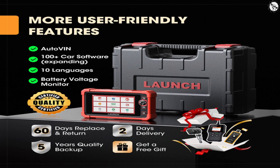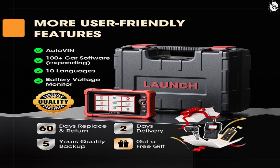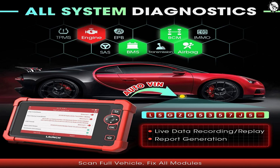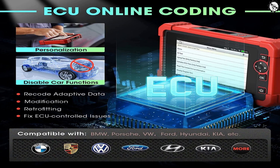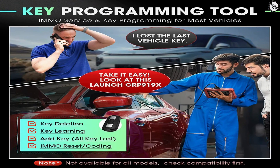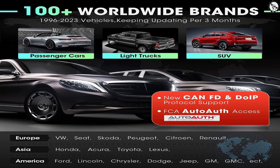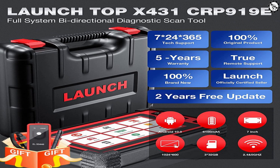Here are just a few of the features of the Launch X431 Car P919X: all system diagnostic, ECU online coding, bi-directional control, one-click updating, key programming tool, 31-plus service functions, 100-plus worldwide brand support, and two years free update.